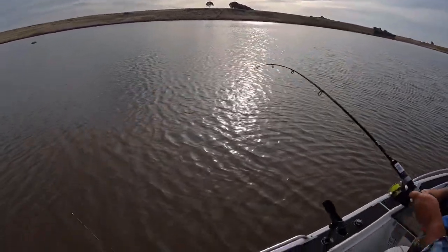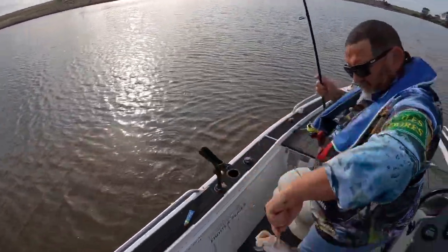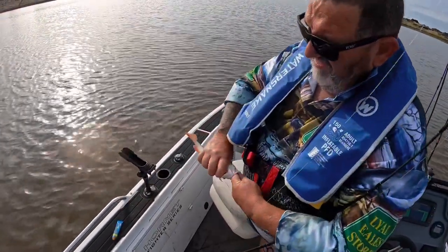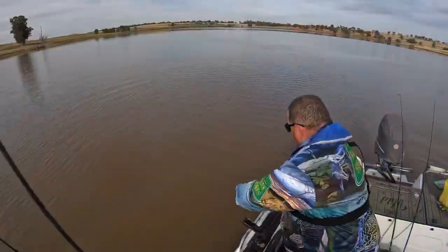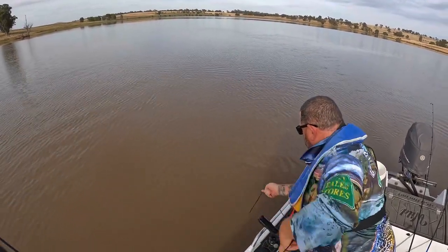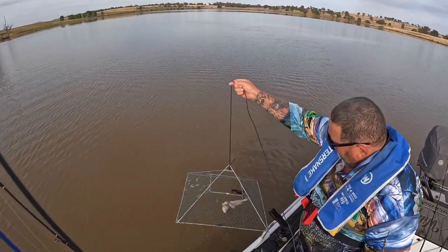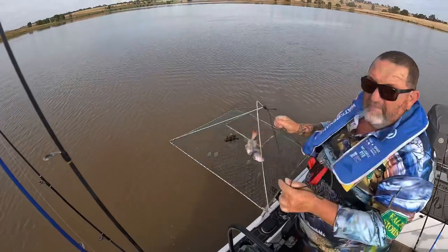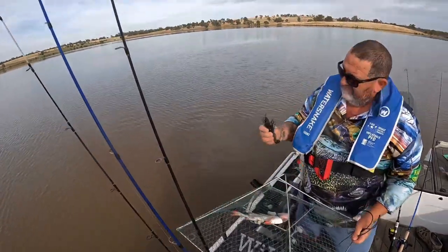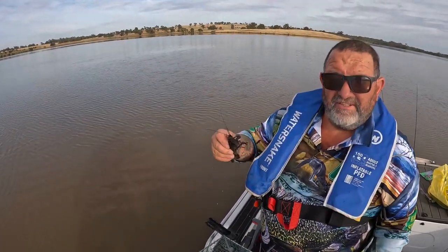These rods are handling well, work really well. Look at that — one yabby. They work — they're good nets. They can't get out.